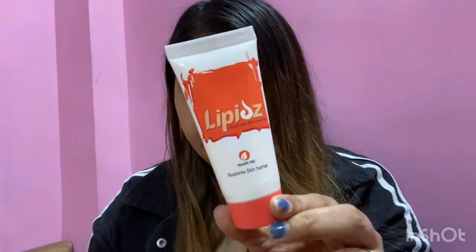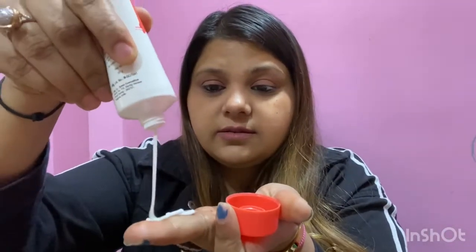This retails for 220 rupees and it has 50 grams of product. This is how the tube looks like. The texture of the cream is really very thick.